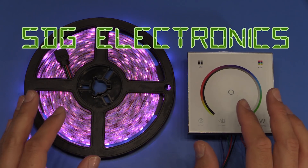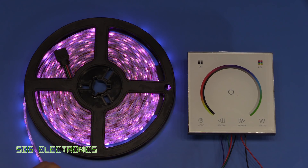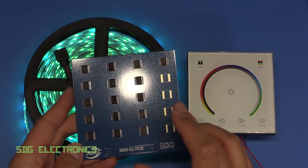Hi, in this video we're going to have a little look at this RGB LED controller, but first of all I just wanted to say thanks for the feedback on the flux comparison video.